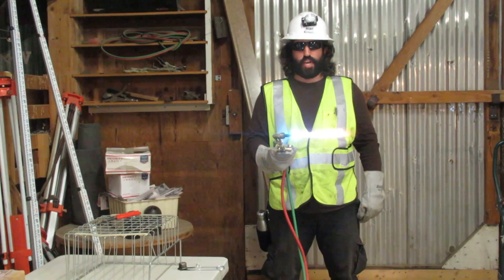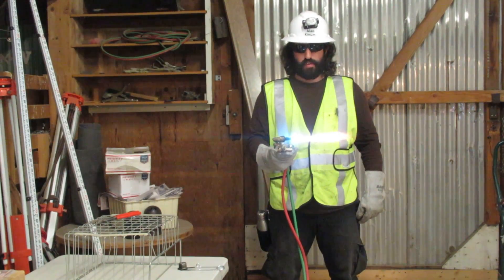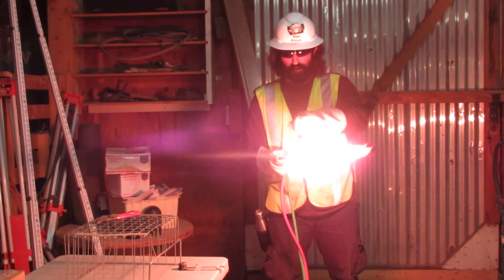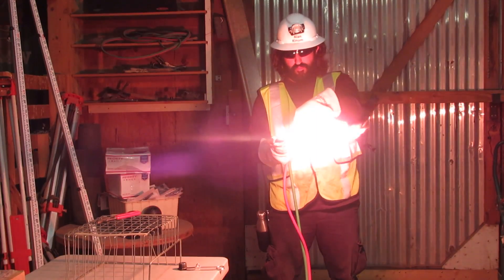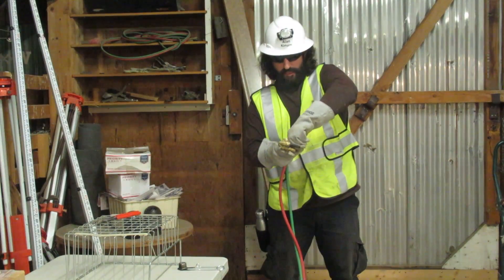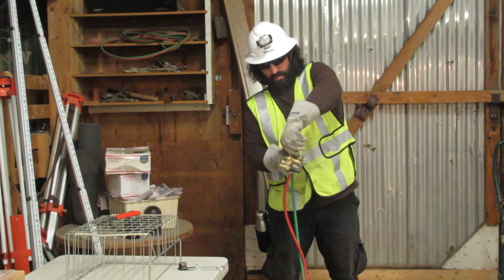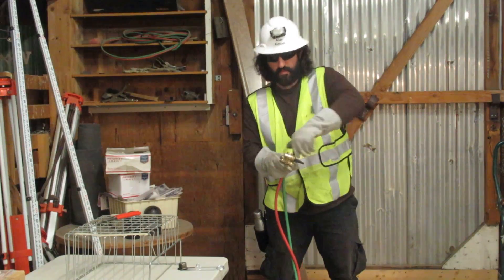Next we will shut down. First we will close our oxygen preheat valve. Then we will close our acetylene needle valve. And last we will close our oxygen needle valve. Thank you.